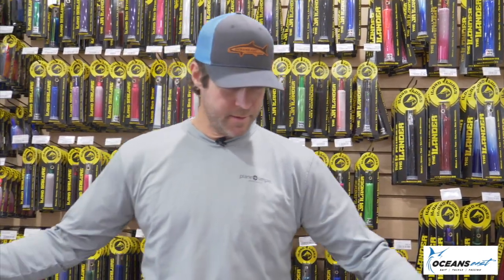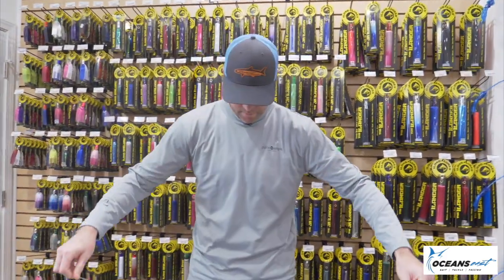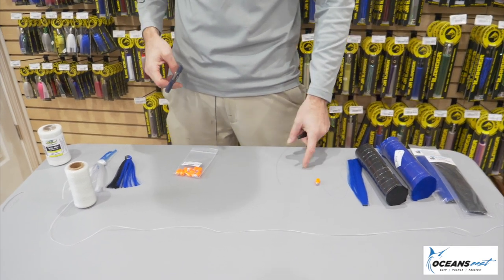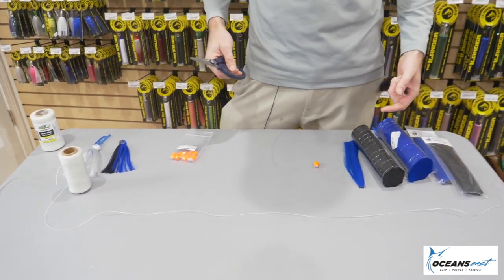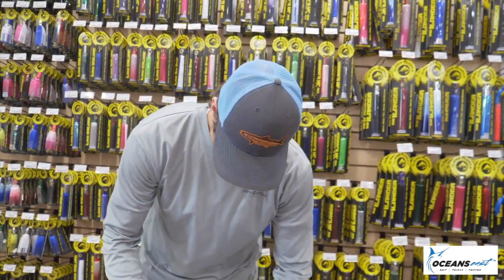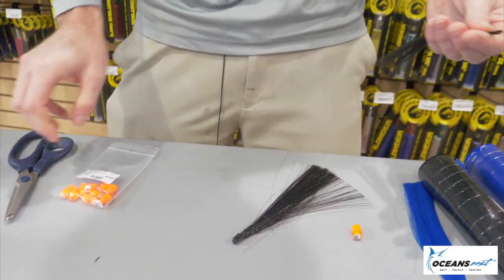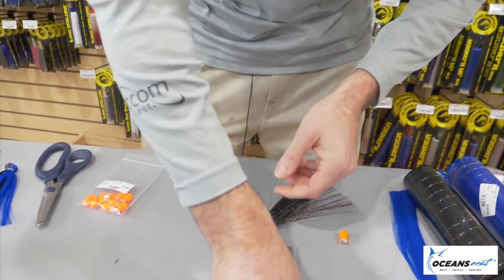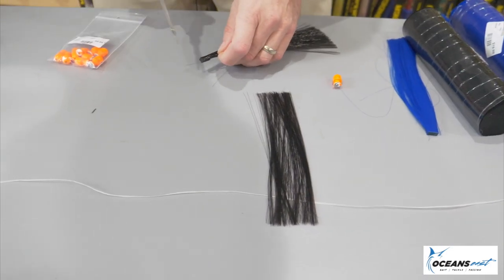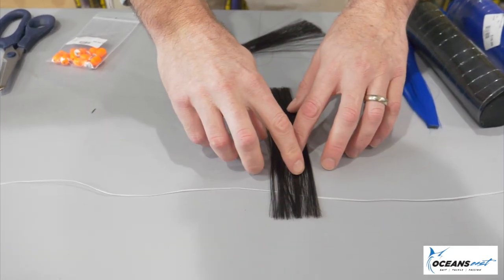First, what I'll do is cut about a three-foot section of floss, lay it on my table, and then I'm gonna tie a blue and black sea witch with an orange head, which is a real good green water sea witch for catching yellowfin tuna. So I'm gonna start by cutting some black hair off. Everybody likes their sea witches a little bit different — some people like heavy hair, some people like light hair. I'm more of a person who likes my hair to be light. So I'm gonna cut a little more black hair here and lay it out.